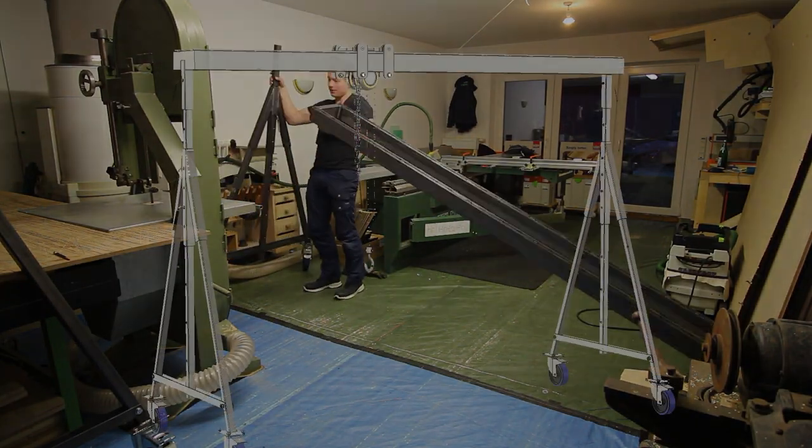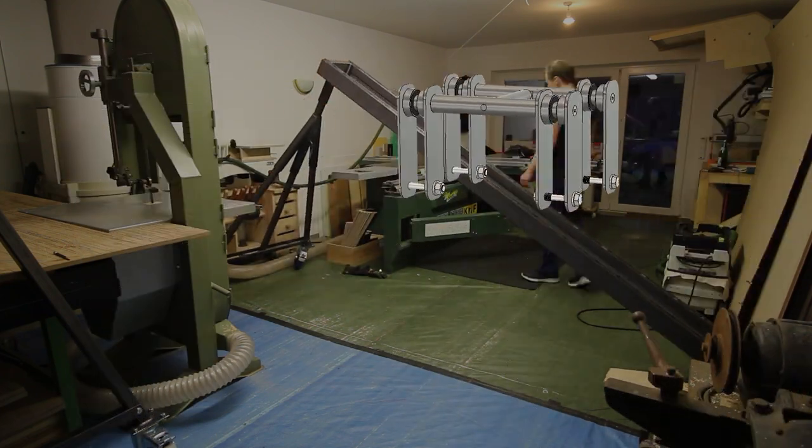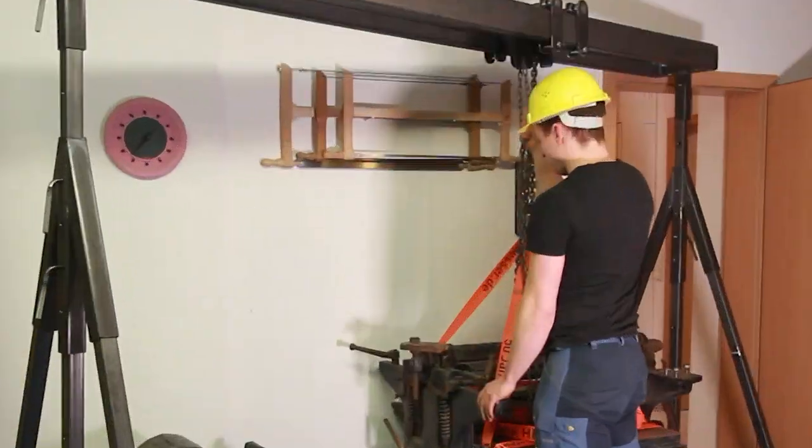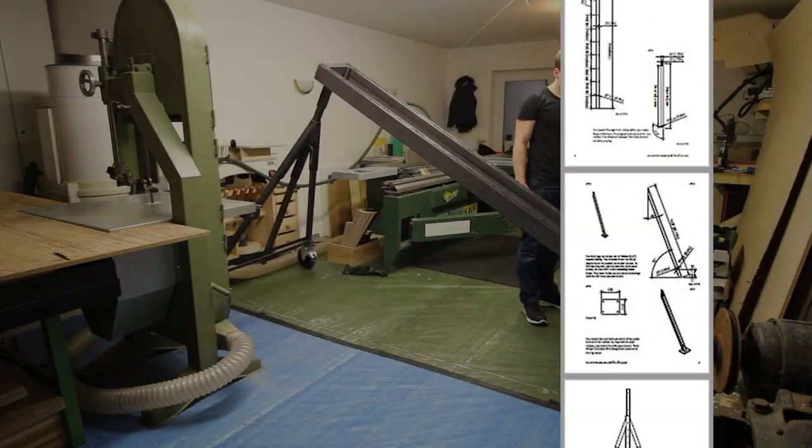Welcome ladies and gentlemen! In this episode of the mobile gantry crane I'm going to build the trolley and we are going to test it for the first time and later on I will tell you something about the plans you can download.